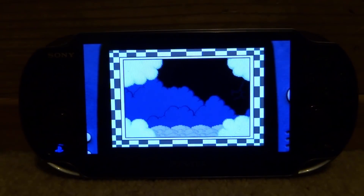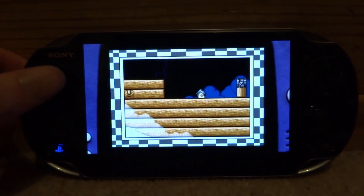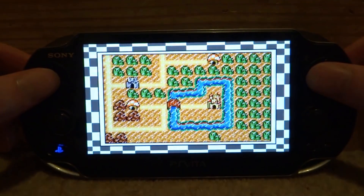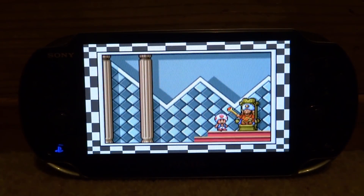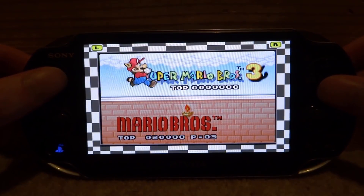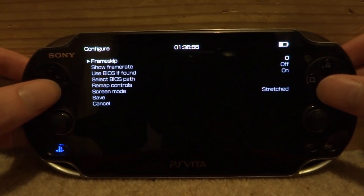We're now in the game. This emulator is actually really good — it has full working sound and really good picture quality. As you can see you can see the sides of a Game Boy Advance, but if you don't like that just press square and you can change the screen size. There are quite a few different options: original Game Boy Advance size, and full screen which plays the games in HD. If you press triangle you can bring up more options — unpause, save state, load state, take screenshot, and if you go into Configure there's even more you can do.